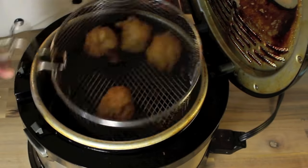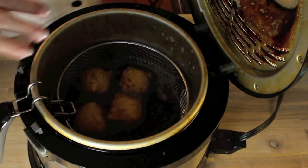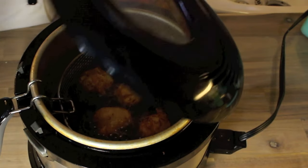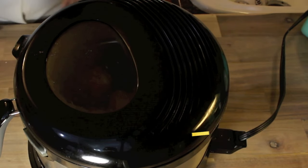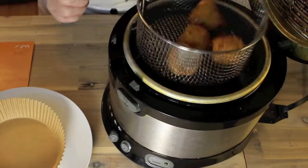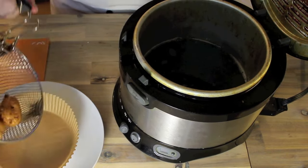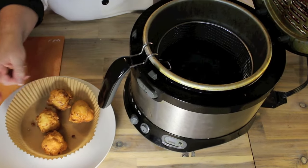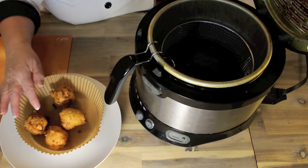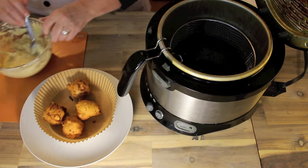What we're aiming for is a golden brown — just look at them, they're looking good! About two minutes or so on each side, depending on your deep fryer. I'm going to toss them back down again and then show you when I take them out. All right — a couple of minutes on each side — and then I'm using a sieve to drain off some of the oil. I'm going to put another batch in and then show you how to make that quick sauce.